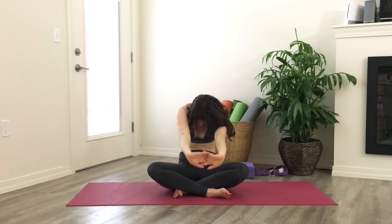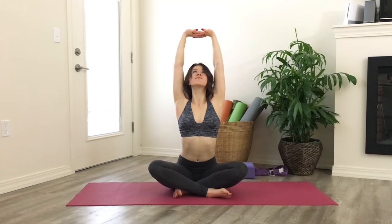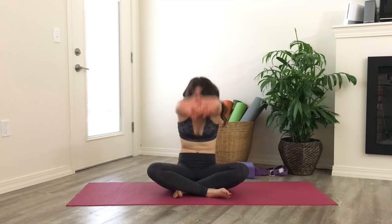Next time you're at the bottom of the movement, hold there. Inhale, lift tall, and exhale round forward. Lift tall, round forward.